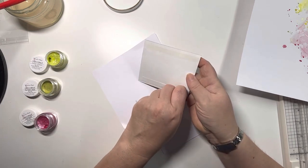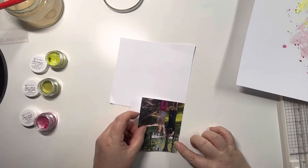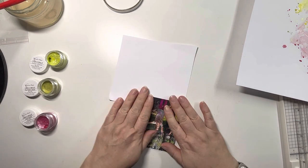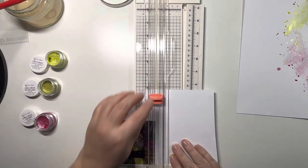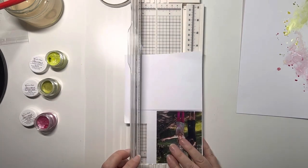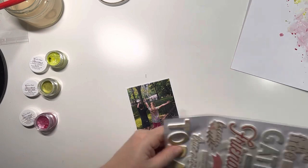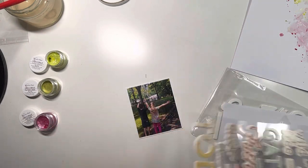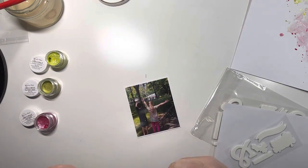2015 was the year when you couldn't put Instagram photos on without resizing them to square, so I used to set my camera an awful lot to square photos. I'm just trimming that down to roughly a 4x3 and then matting it onto white cardstock just to give a border to make it stand out a little bit. Now into the Wildflower Collection - I'm going through the foam stickers.